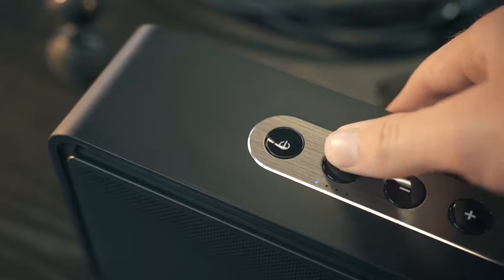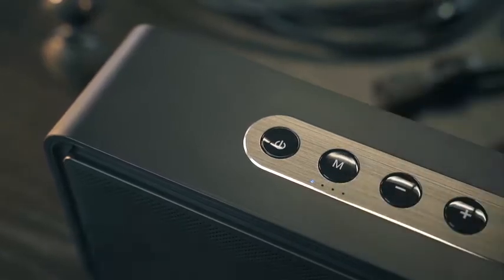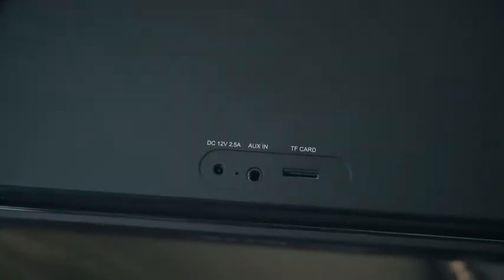But looking at the M button, you can toggle this speaker to use Bluetooth, a physical 3.5mm auxiliary cable, or a microSD card, which you can stick in from the rear.